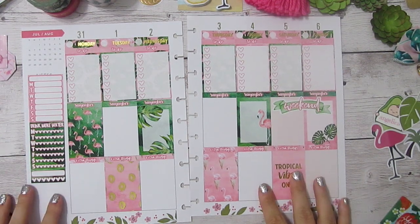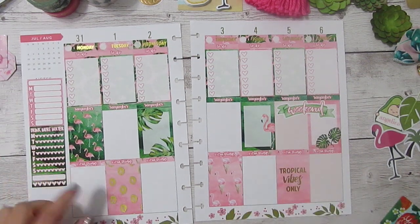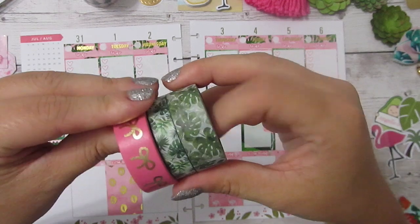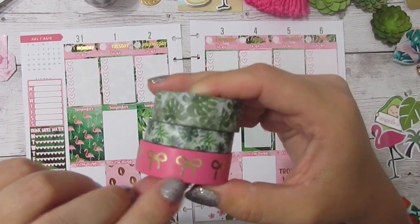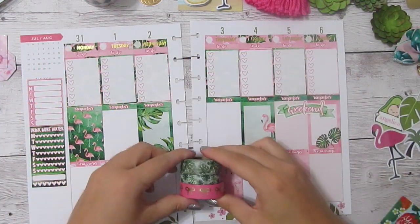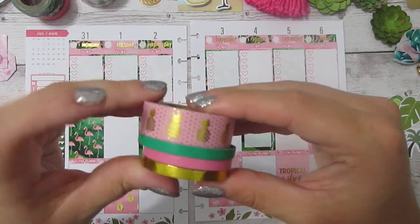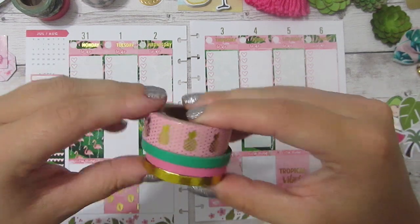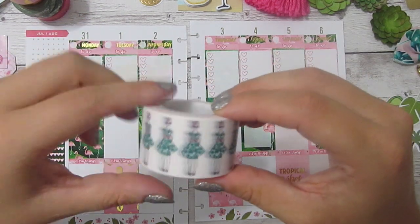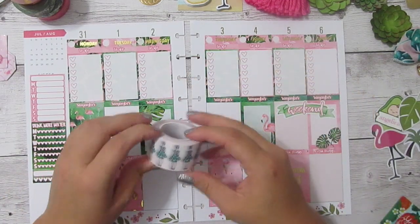Now I think I'm ready to start planning out my day-to-day stuff. It's not a whole lot going on this week, so it should be pretty quick. I wanted to show you first the washis I pulled out to use this week. I've got some bows — these are Simply Gilded and they are foiled. Then I've got two palm leaves from a Hobby Lobby tube. Then all of these from Washi Gang: some foiled pineapples, green, pink, and gold foil metallics. And then the Planner Society washi from, I believe, the May kit — it had a ton of palm leaves in that. I've got some more stuff pulled to the side so I can show you after I get everything set up how great these two go together.